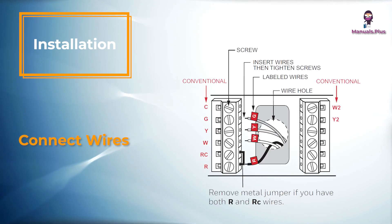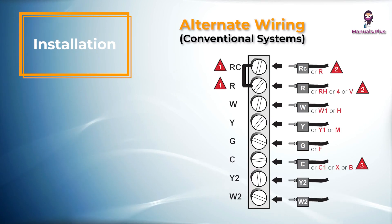Simply match wire labels. If labels do not match letters on the thermostat, connect to terminals as shown here. Alternate wiring: if labels do not match terminals, connect wires as shown here.